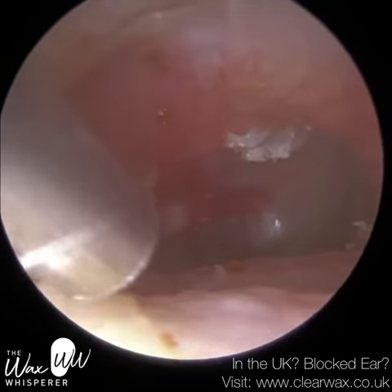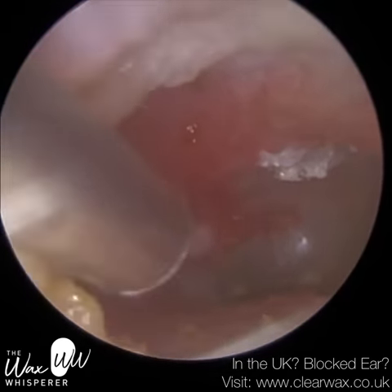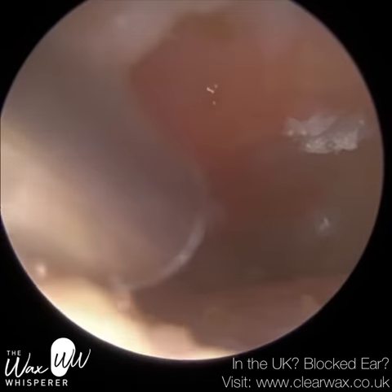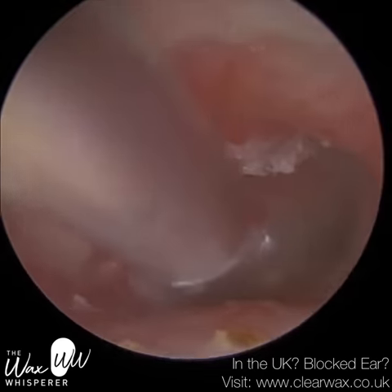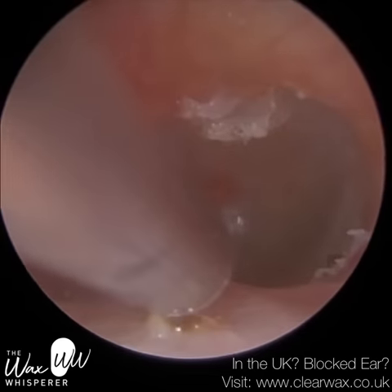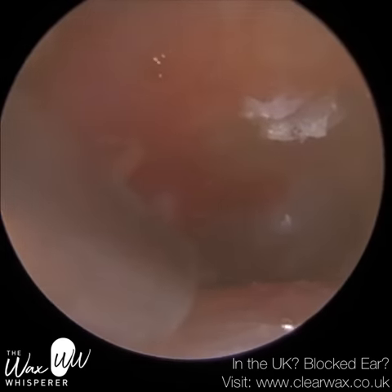So I hope the ClearWax delegates find this useful — I promised I'd talk over it in a video, so I will email you the link to this video so you can watch it back and listen to the description. And I'll explain the same again for the right ear. So that's the technique for the left ear.